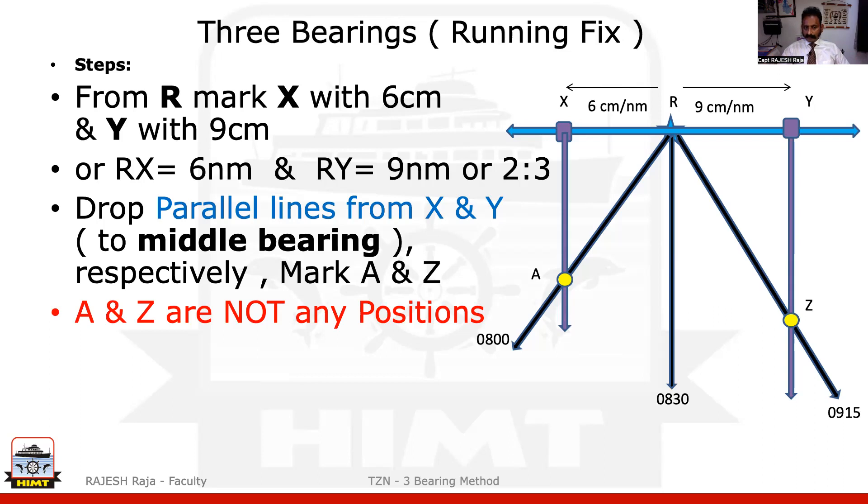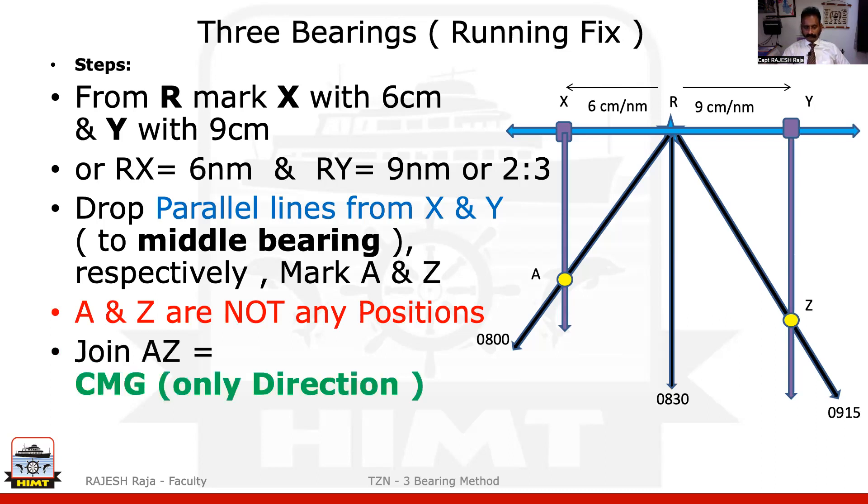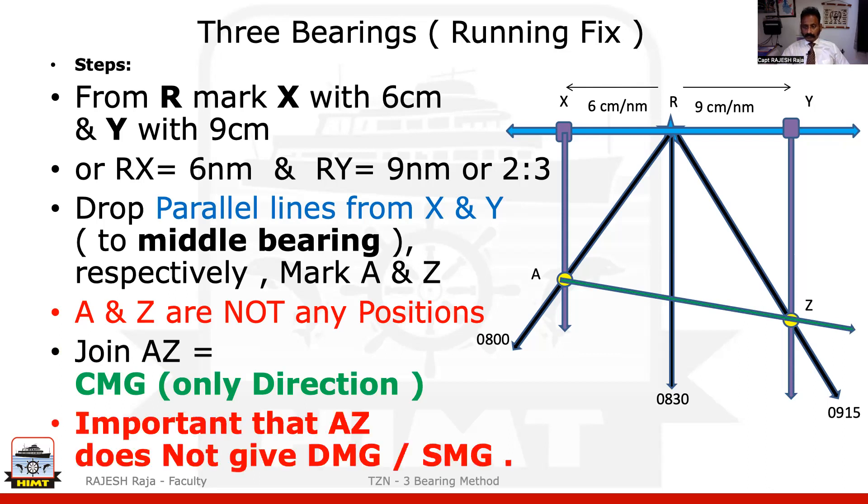The most important thing to remember again: Alpha and Zulu are not any positions — they are just markers to start my question. Now I'm going to join Alpha and Zulu. This is the CMG — and it's only the direction, because it is the fifth component of your six components. Do not measure Alpha to Zulu and try to call it SMG or DMG. That is wrong.